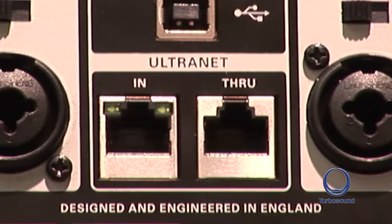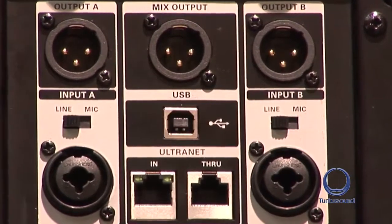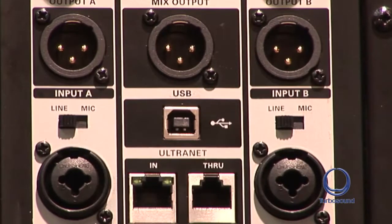A simple Cat5 cable can provide a complete audio system solution with other Music Group products. Apart from the Ultranet audio input option, you can also use the traditional analog jack or XLR on a Neutrik combo socket, so whatever your connection you can get it into the IQ series.